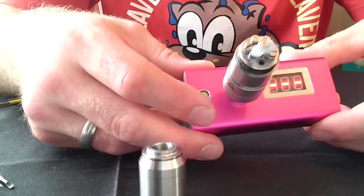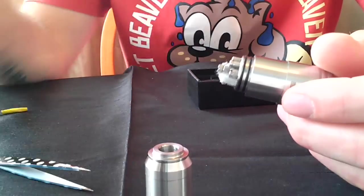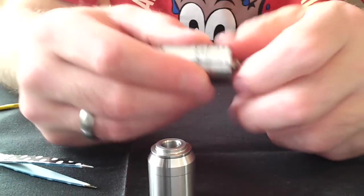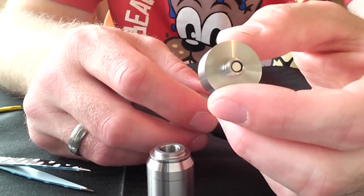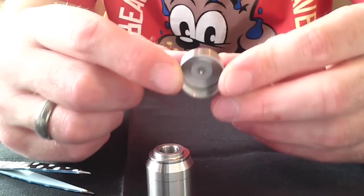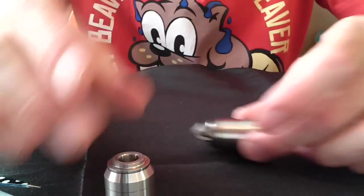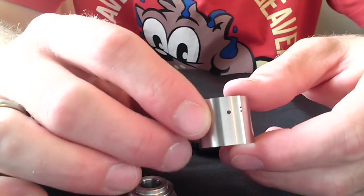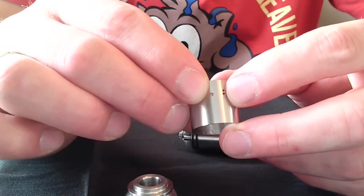I'm not getting a reading, so we'll see what happens when we rebuild it. There's the 510 adapter — I believe it has a silver-plated pin in the bottom and a Delrin insulator. This is the top cap. You can see the air adjustment sleeve here; I believe these holes are 2mm and two 1.5mm and 1mm holes.